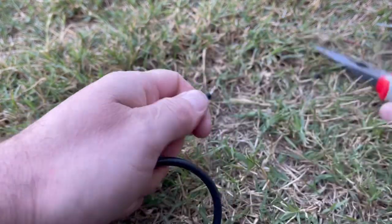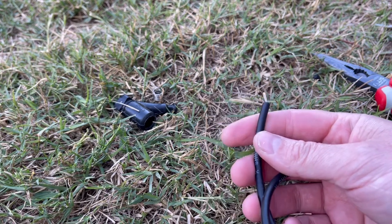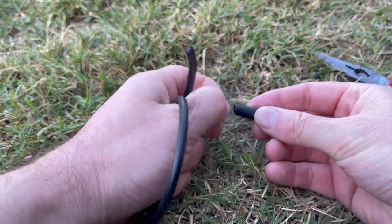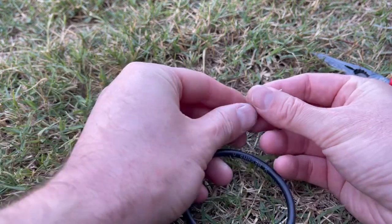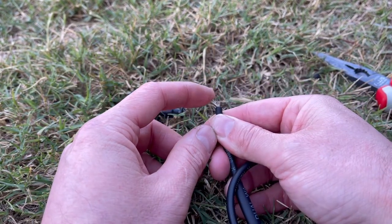Here's the real trick — grab yourself some heat shrink tubing. This is really important, it's going to make your life so much easier. I'm going with two sizes here. I'm going to put them both on first and slide them all the way down. Now I'm going to separate these wires, half on one side, half on the other.